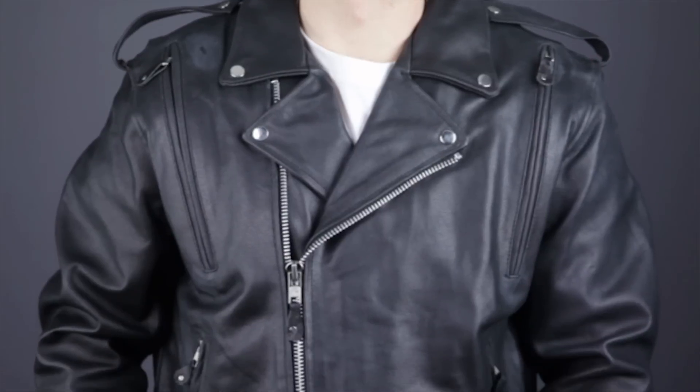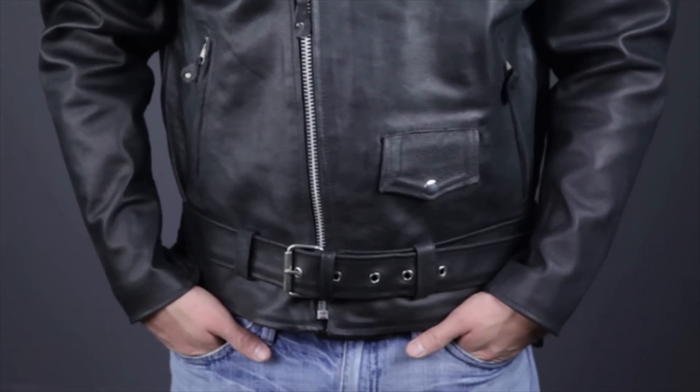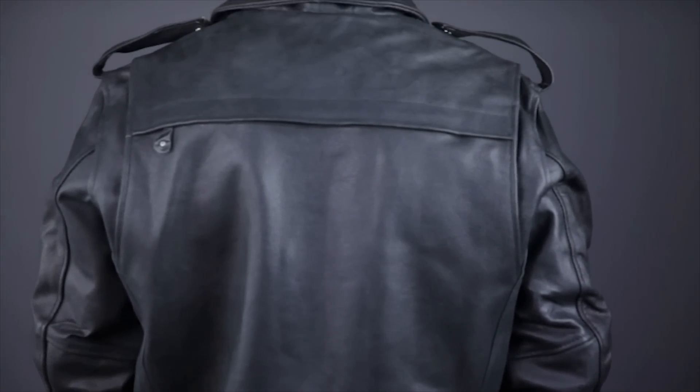Thanks for joining me for a closer look at the MJ403 Classic Leather Motorcycle Jacket. To see other quality, value-priced leather apparel, subscribe to this YouTube channel or click the link below to head to our website. Don't forget to stop by our Facebook page and remember, when it comes to our customers, we'll ride the extra mile. I'm Louie, and you'll see me next time.